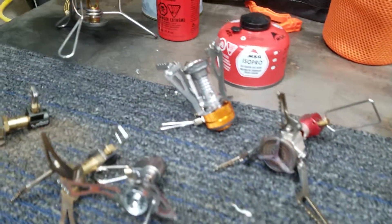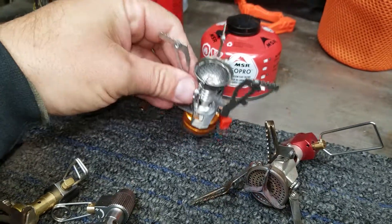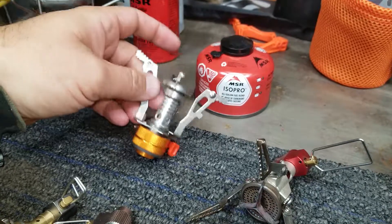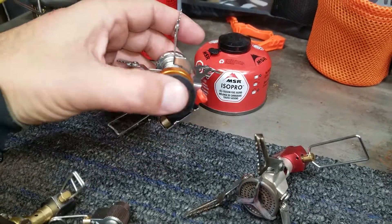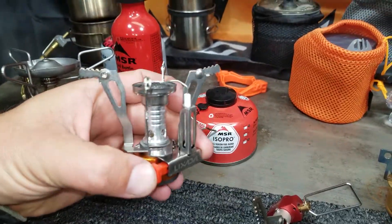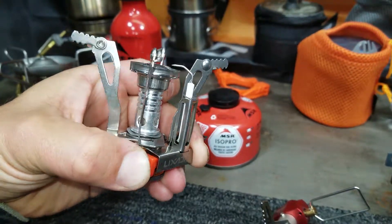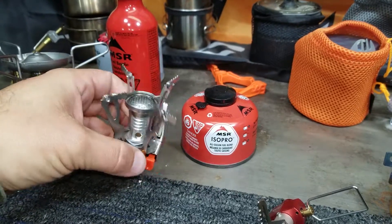Then I switched to a butane stove, which was this one right here. This is pretty cheap and pretty heavy too — quite a bit heavier than the alcohol stove. I used this for a while. It's got its own little igniter, but sometimes it works and other times I had to use a lighter to get it to light.